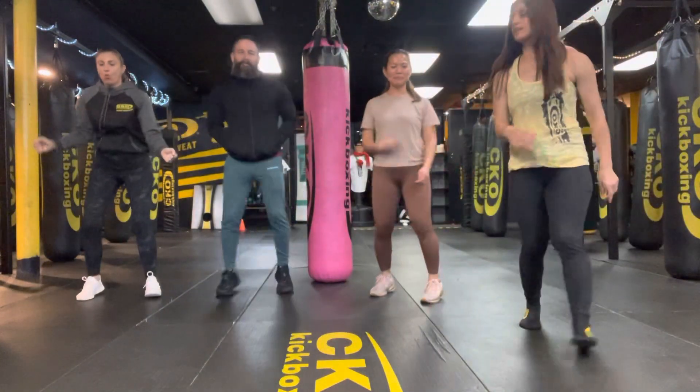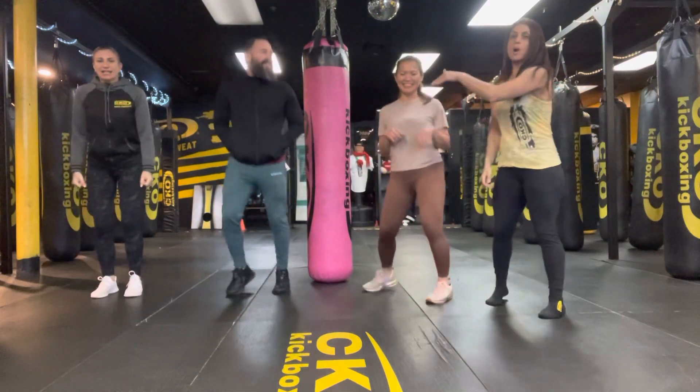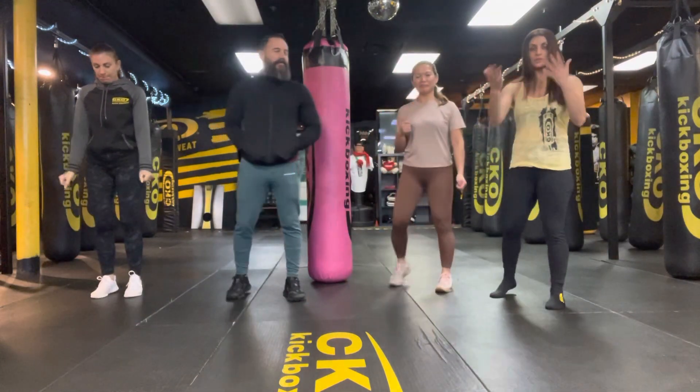Happy Thursday, team. It is Thursday here at the club. We've got yourself, we've got Matt, we've got Jen for day two, week one of our shadowboxing — what we're doing in shadowboxing.